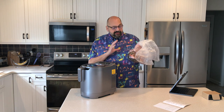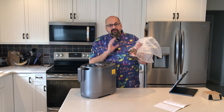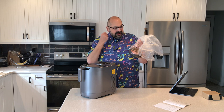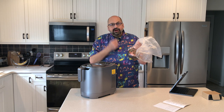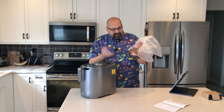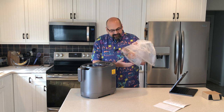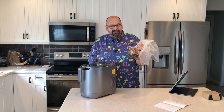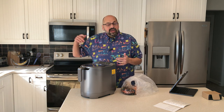I just happen to have a bag of food waste here. This is the food waste from a delicious ham and bean soup I made the other day. It's got onion peel, garlic peel, potato peel, carrot peel, bits of carrots, bits of celery, and some coffee grounds — to make it extra gross.